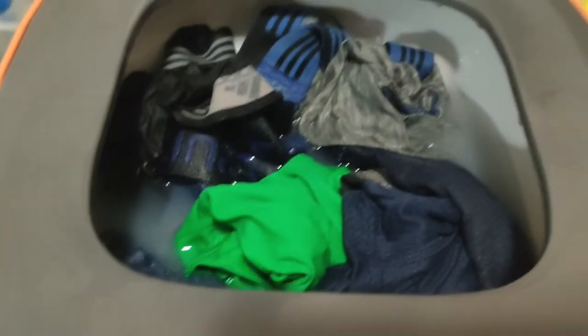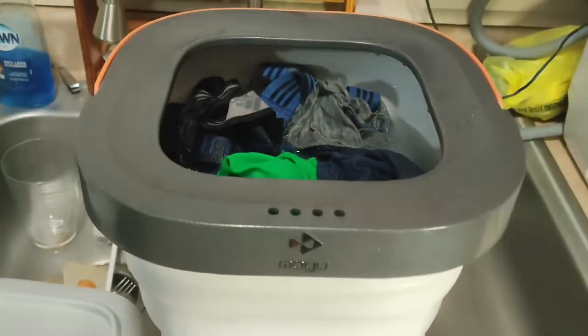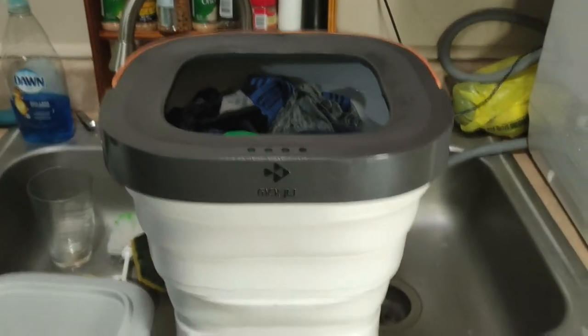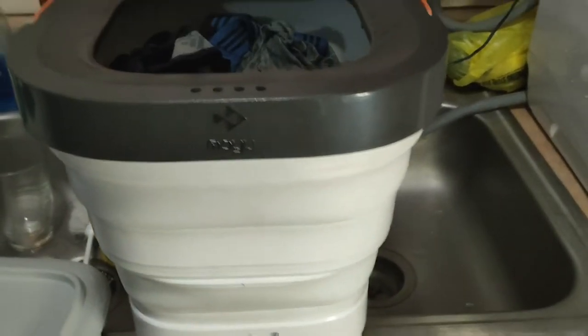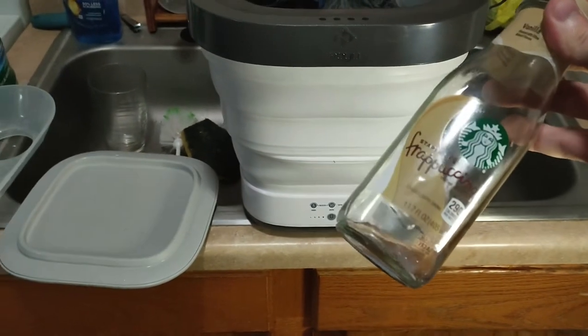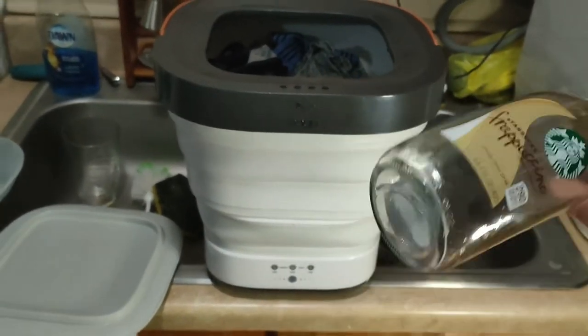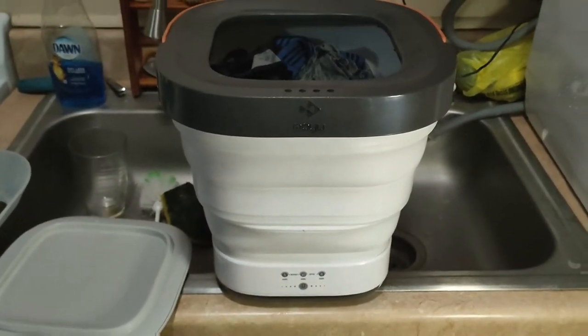You fill it up with water — I use hot water. Here's the trick: I use a Tide Pod. I dissolve a Tide Pod into a glass bottle with some water, shake it until it's completely dissolved, and I use about a third of that — a third of a Tide Pod — for every load.